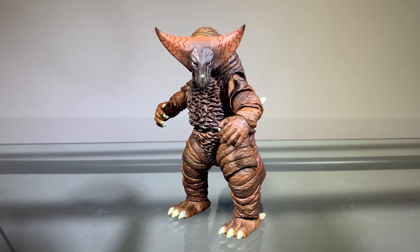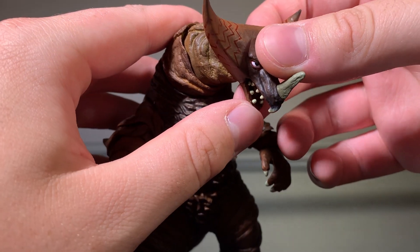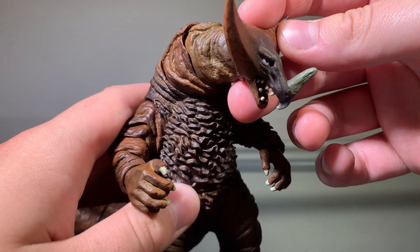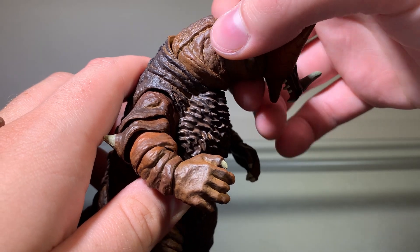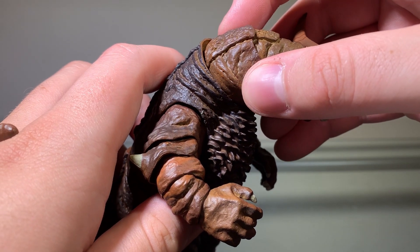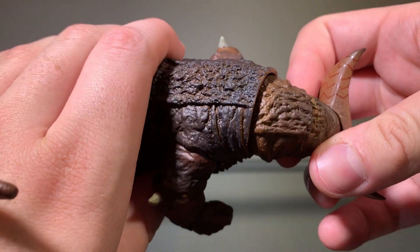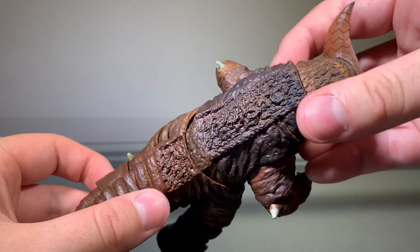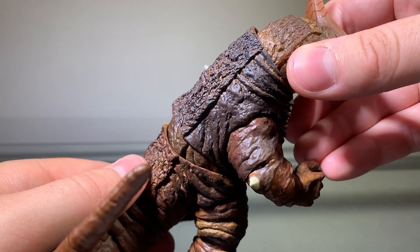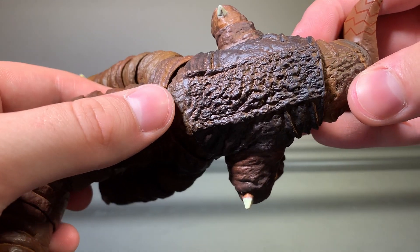Now we'll take a look at the detailing, and the detailing on this figure looks very nice. Starting at the head, we can see all the bits of detailing in the face — all the bits of musculature look really nice. The detailing in the mouth is very solid. Going to the neck, there are a bunch of really nice creases and folds in the skin, which is detailed very nicely. Even the back — with all this texture that's not quite fur and not quite scales — the detailing on that part is detailed very nicely, and everything is very well defined.